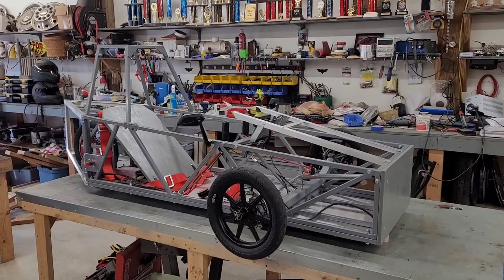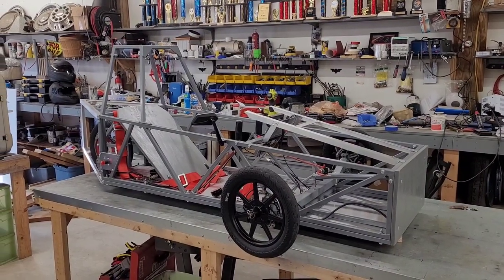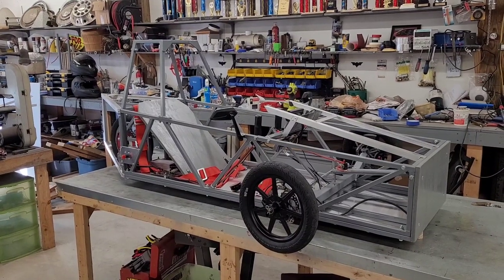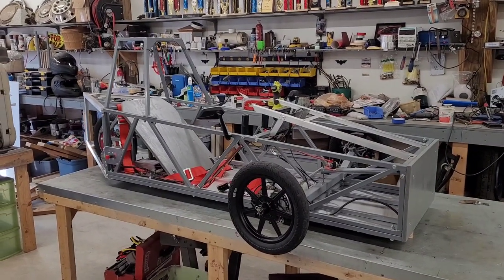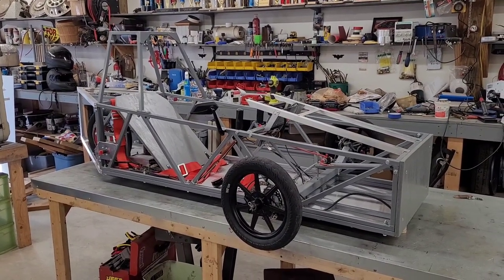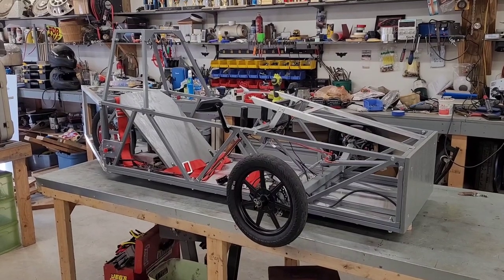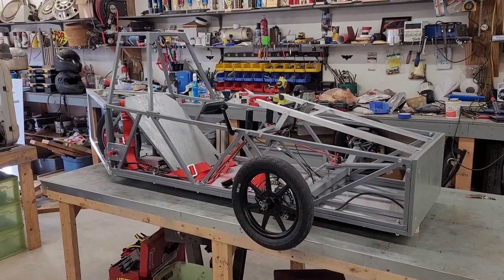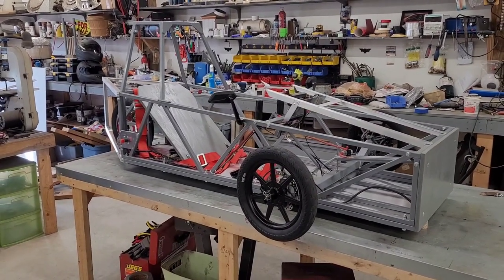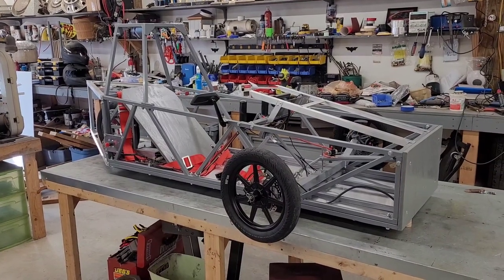Hi, this is Steve with Electrothonparts.com and today I'm going to see about putting a body on this crate kit car. This is my personal car, one of the very first ones made. Given all the flat sides and all that, it's going to be difficult to make this thing look very swoopy and aerodynamic, so I'm kind of embracing the flat panels and going with more of a perhaps Cybertruck-inspired design.